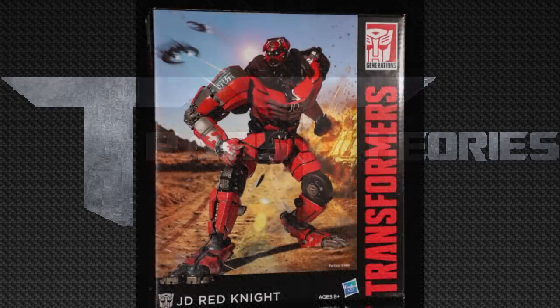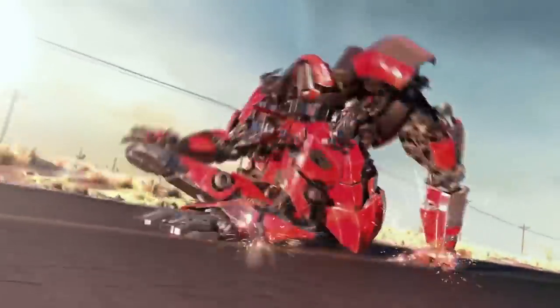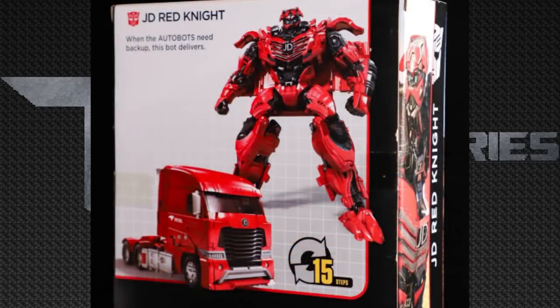Now looking at the JD Red Knight. He's from the Jing Dong company in China — kind of like a Target — which had a promotional deal for Transformers: The Last Knight, so they made a character from the JD truck. He's getting his own figure. This is not going to be part of Studio Series — I believe it's going to be an exclusive. His box looks really good with a nice 3D CGI image, the Transformers Generations logo, and the character name JD Red Knight. His bio reads: 'When the Autobots need backup, this is the bot who delivers.'